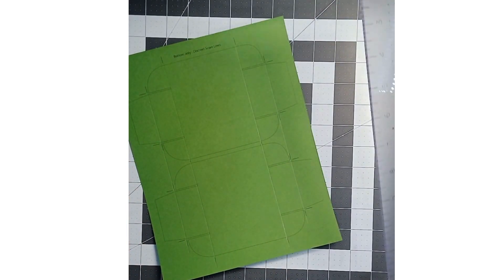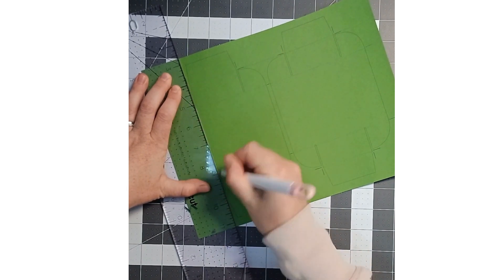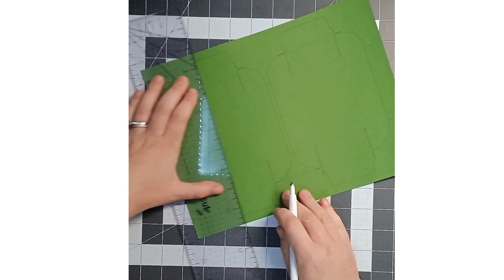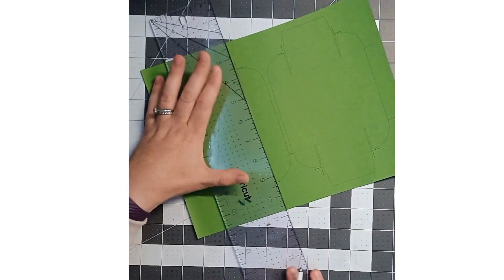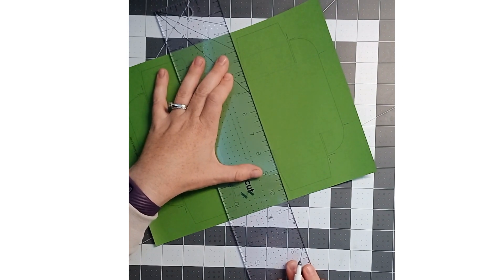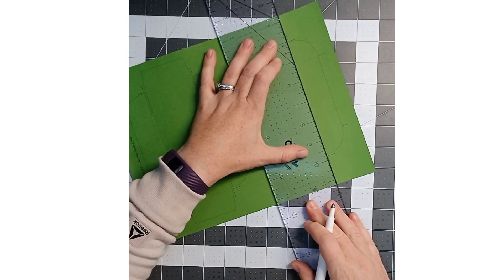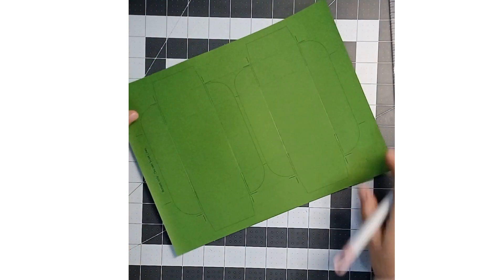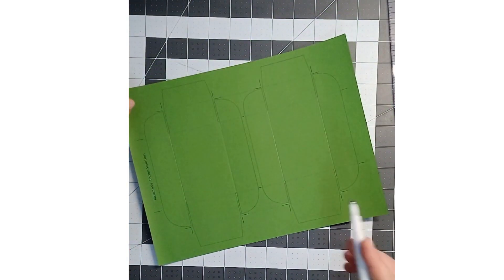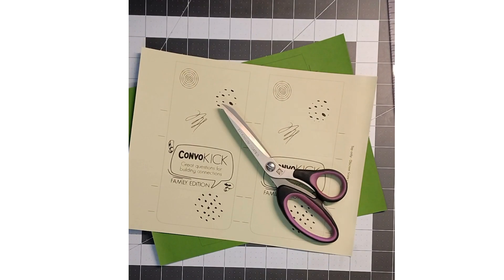Then you're going to have to do the same thing going the other way, because there are still score lines going this way. You just want to score kind of in between where it's going to cut. Score in there, and your last score right here. There you go — you have the scored bottom part. Now I'm going to go ahead and cut out the top and the bottom, and I'll come back and do the assembly.